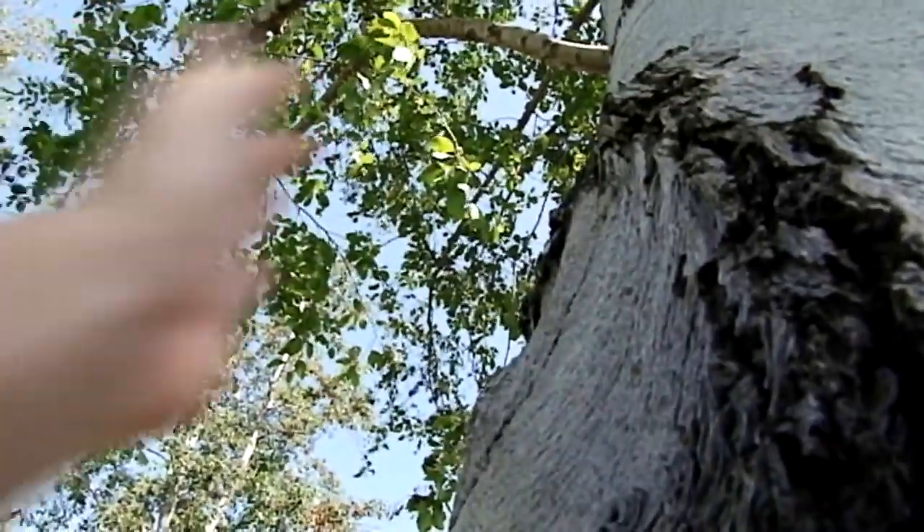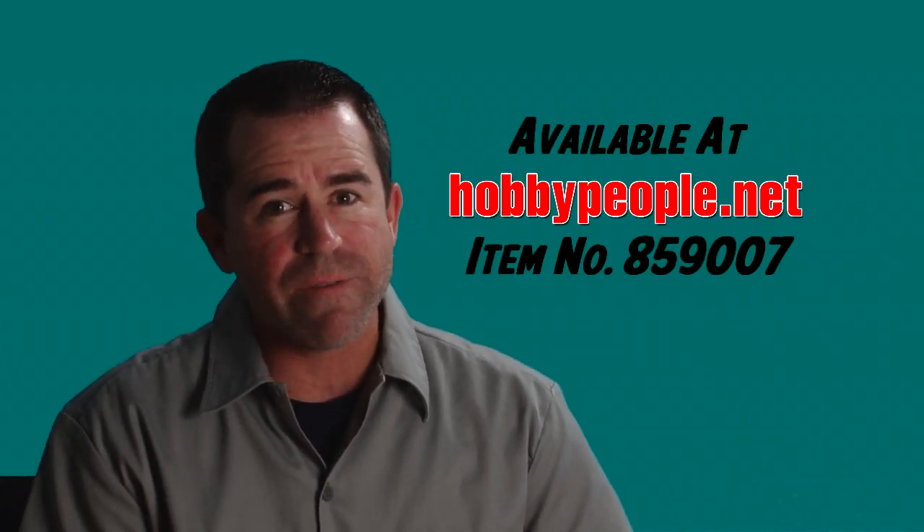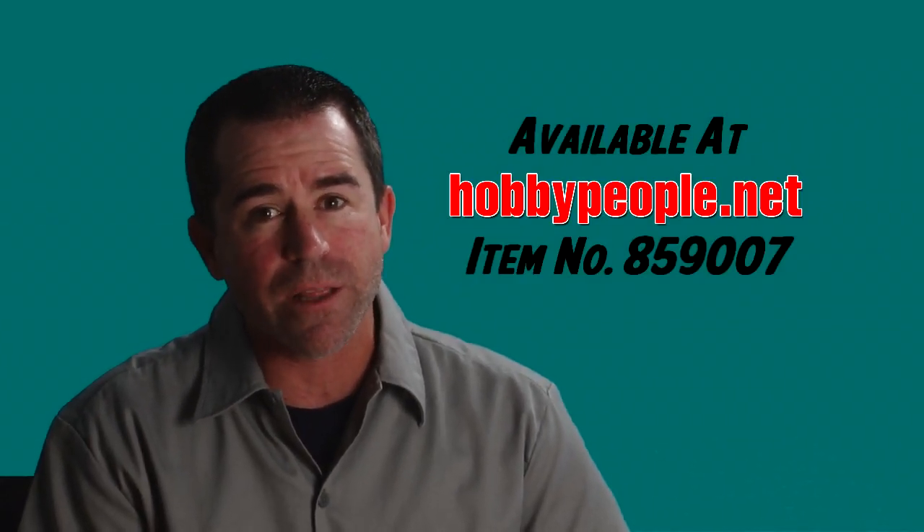Get your Demon Bug multi-rotor quick before they fly away. Go to HobbyPeople.net or visit one of our 17 stores in Southern California and Las Vegas.